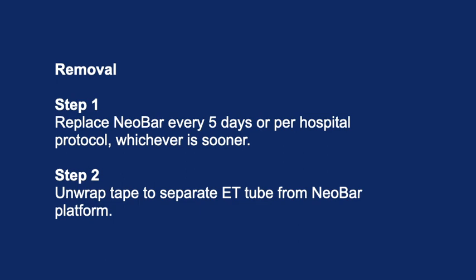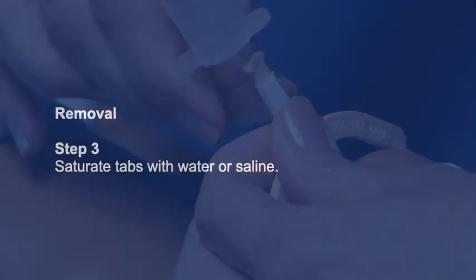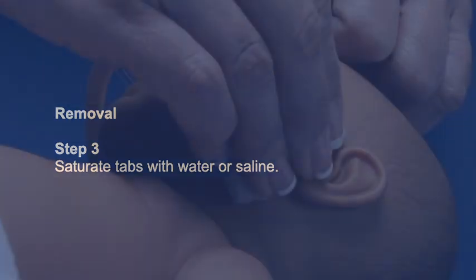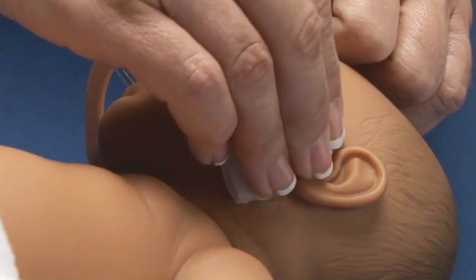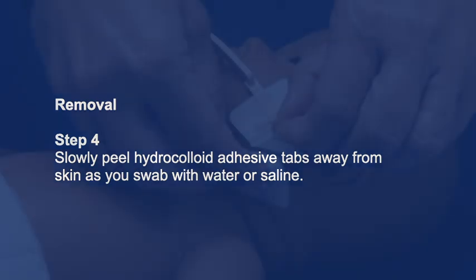Removal step 1: Replace NeoBar every five days or per hospital protocol, whichever is sooner. Step 2: Unwrap tape to separate the ET tube from the NeoBar platform. Removal step 3: Saturate tabs with water or saline. Removal step 4: Slowly peel hydrocolloid adhesive tabs away from skin as you swab with water or saline.